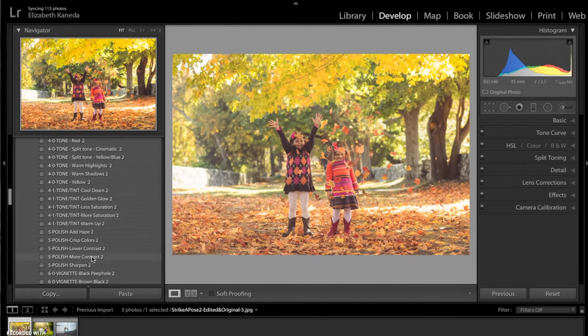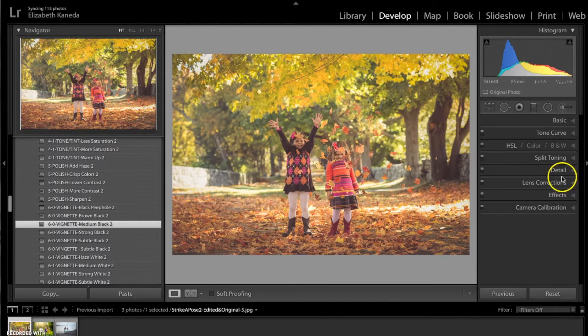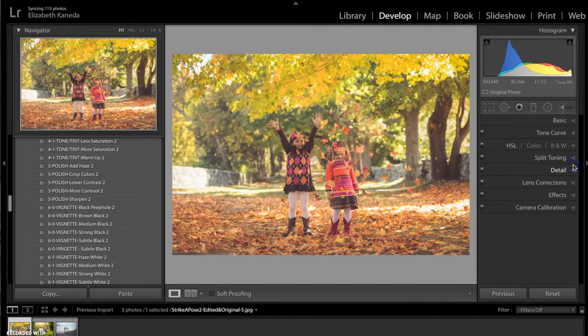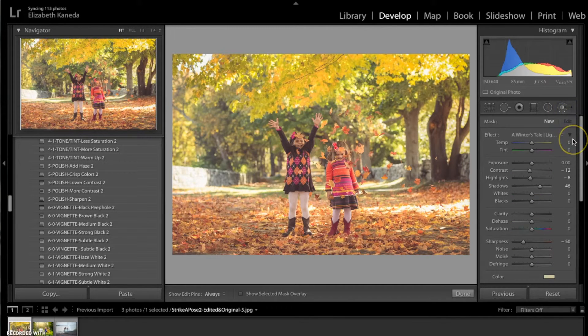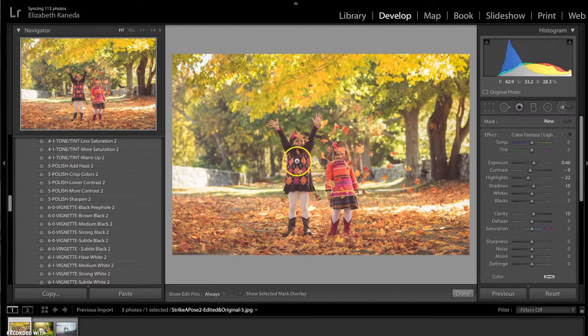I do want to apply a vignette as well, so I'm going for the Vignette Medium Black. I am going to turn down the vignette by opening my Effects tab and moving my Highlight Priority up just a little bit. Then I'm going to go to my Color Fantasy brushes and use the Color Fantasy Light Brighten, just on these girls to add a little bit of light to them, because they are the subjects of the photograph.